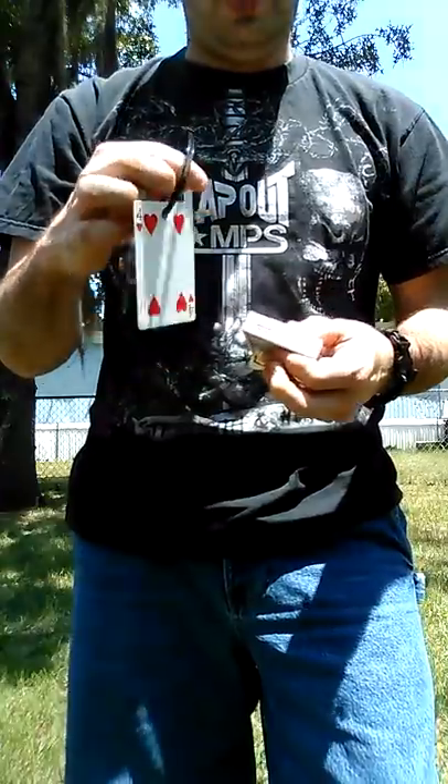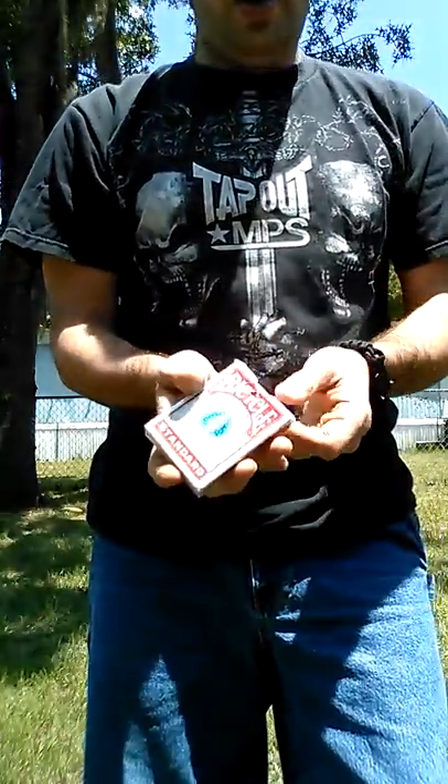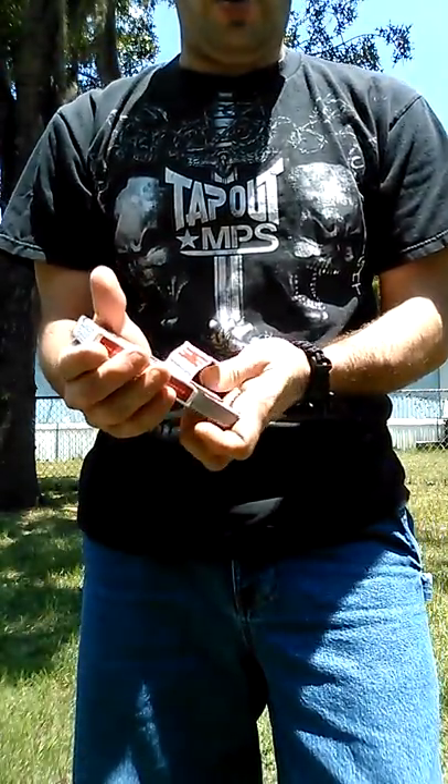Their card comes from the middle of the deck of cards. It's their selected signed card. Then you tell them, well, it sucks that I ripped my card case by finding your selected card.